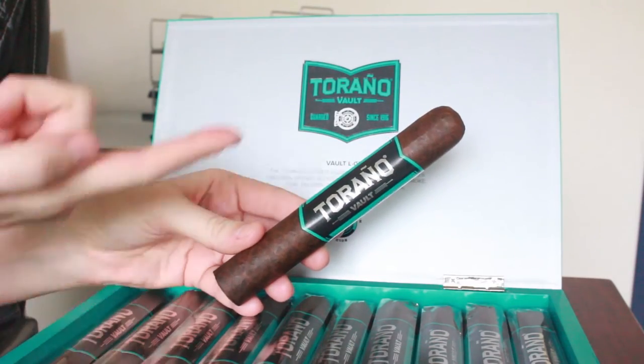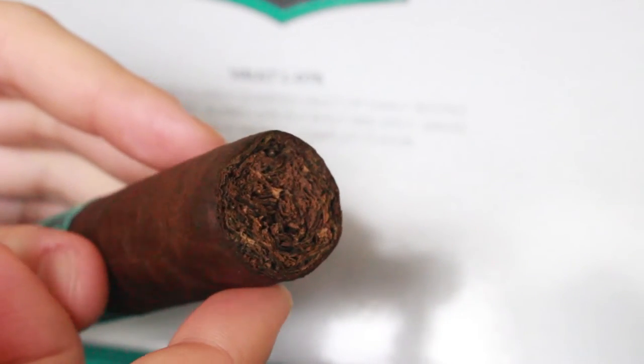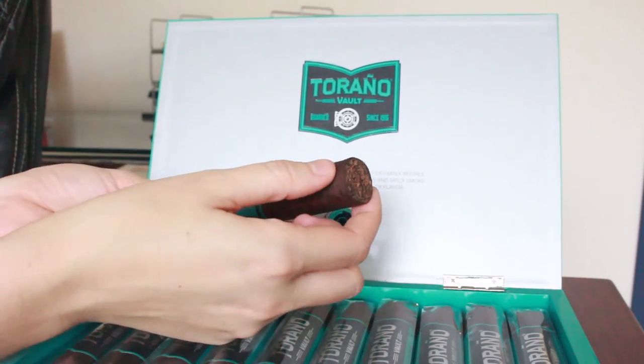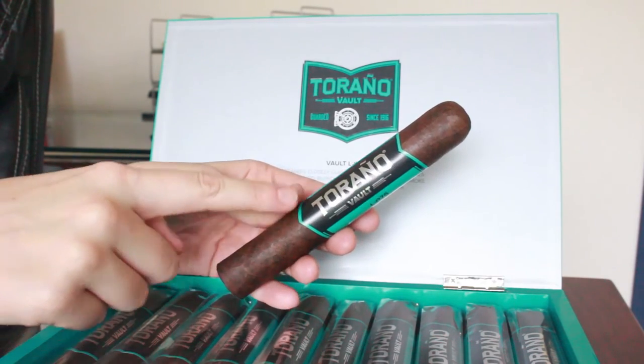They are a blend of Nicaraguan, Dominican, and broadleaf long fillers, all wrapped in a Nicaraguan sun-grown leaf with an Ecuador Sumatra binder. This is going to generate a very hearty and smooth smoke — it's going to be quite pleasant if you're into more of a fuller-bodied cigar. These are the Gordo sized cigars, so they are six inches long with a 60 ring gauge.